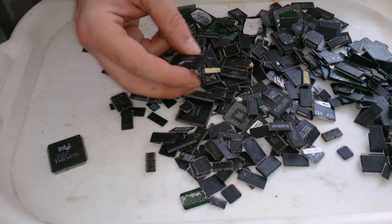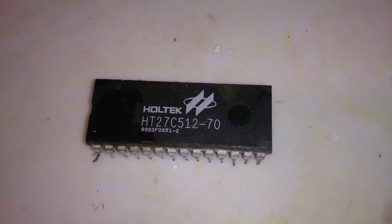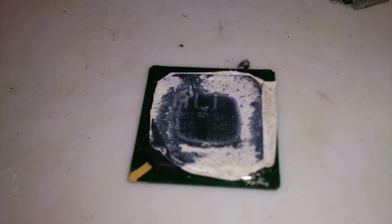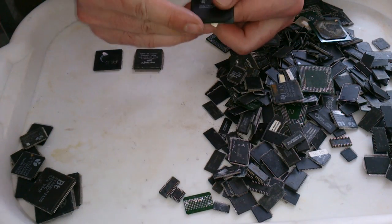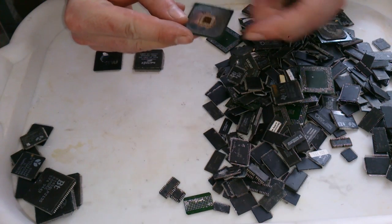Whenever you see EPROM type chips, for different reasons it doesn't make too much sense to process them using this method — you need another method for dissolving gold and bringing it back to solid state. In average, PGA type chips contain more gold, but even then not always. For example, this particular chip has no gold at all. Also, it's much easier to process them — all you have to do is remove the base plate and you're ready for the next step.